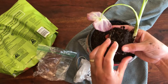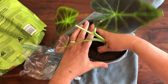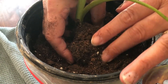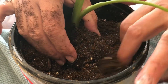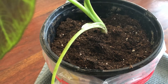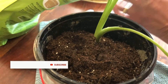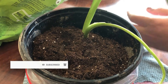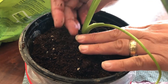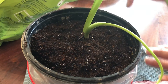It's a very nice root ball. And I'm just going to sit it in here, try to keep it upright, maybe a little deeper. Add more dirt if necessary, and then just water.